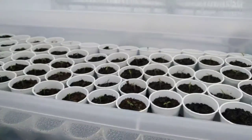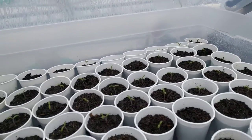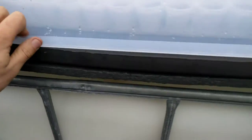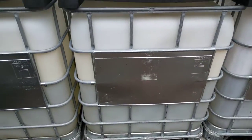Then the tomatoes, which are doing really, really well. There are five varieties of tomato here, as I mentioned before, and they're all up and doing well, keeping warm during the day.